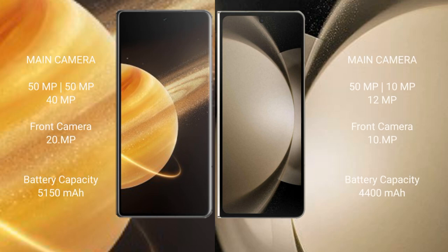Honor Magic V3 features a triple rear camera setup of 50MP, 50MP, and 40MP, with a 20MP front camera. Samsung Galaxy Z Fold 5 features a triple rear camera setup of 50MP, 10MP, and 12MP, with a 10MP front camera. Honor Magic V3 has a 5150mAh battery with 66W fast charging support. Samsung Galaxy Z Fold 5 has a 4400mAh battery with 25W fast charging support.